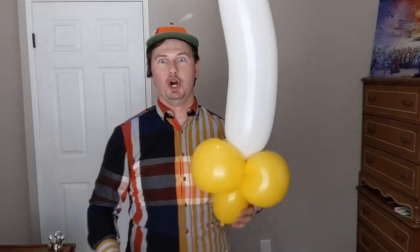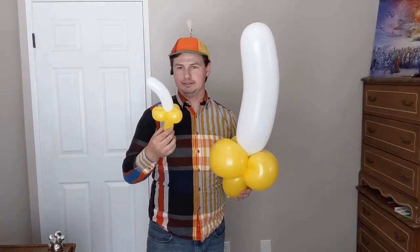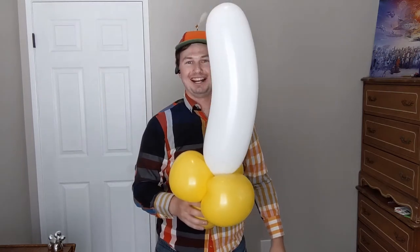I like to give it a little bit of a curve because bananas are kind of curved. And there you go — you've got a peeled banana! And if this isn't impressive enough, all you've got to do is go jumbo. I've got a banana!